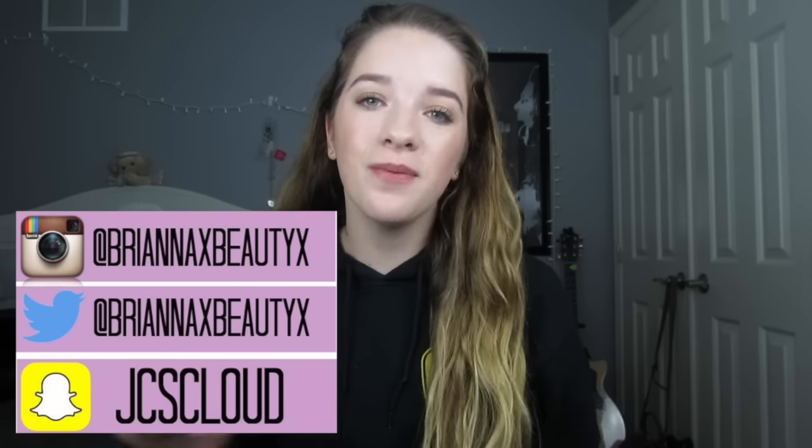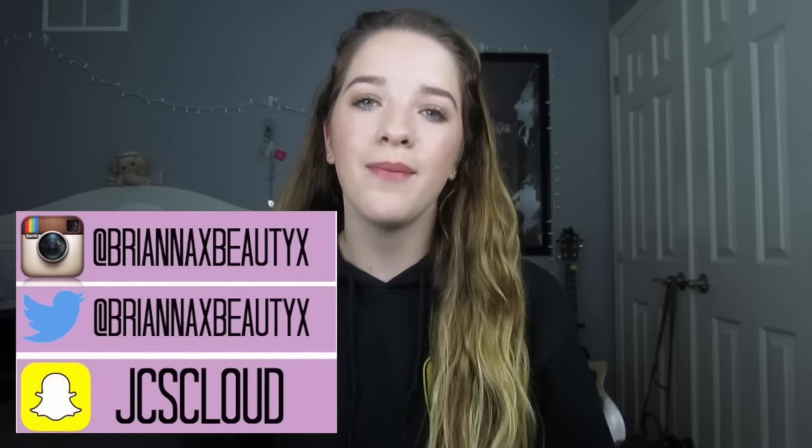Hey guys! What's up? It's me Brianna and today's video is going to be a back-to-school makeup look. I'm back again with another one of my back-to-school videos, and today I decided to make this back-to-school makeup look all drugstore — so I'm using only drugstore products in this video, making it super duper affordable.